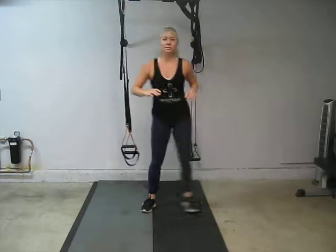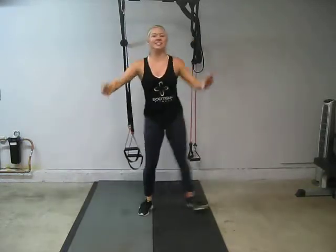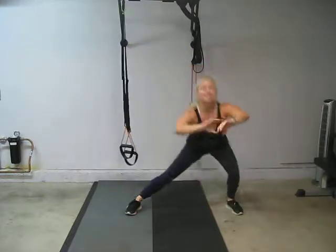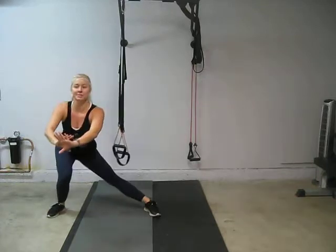Yeah, that's what you want to do. So that side lunge, zip together, keep going. We've got 40 seconds of this. The lower you go, the better it is. We don't want to collapse our knee in.